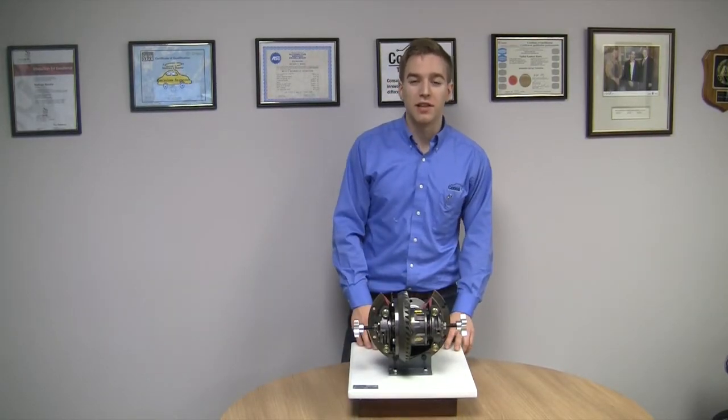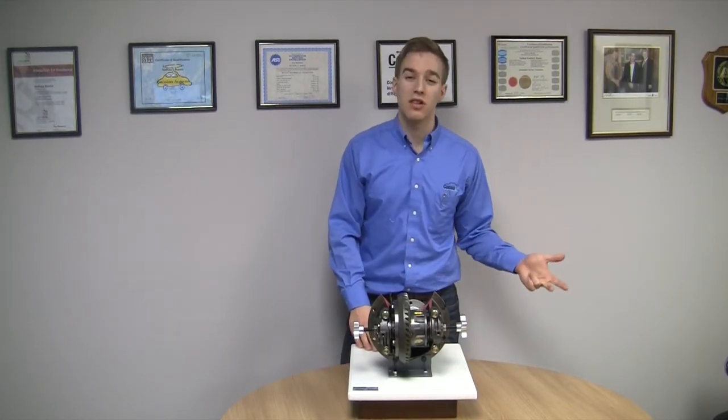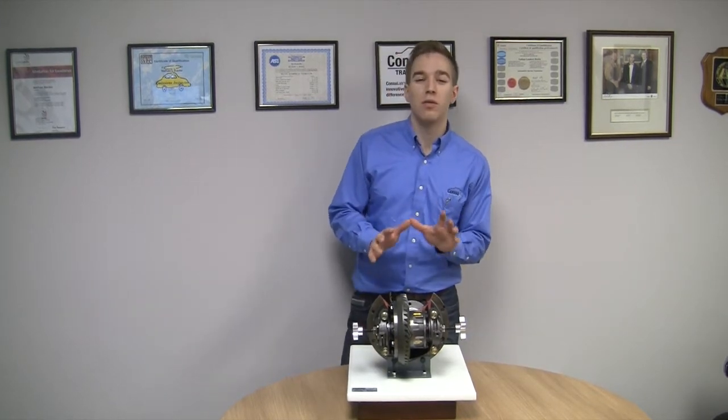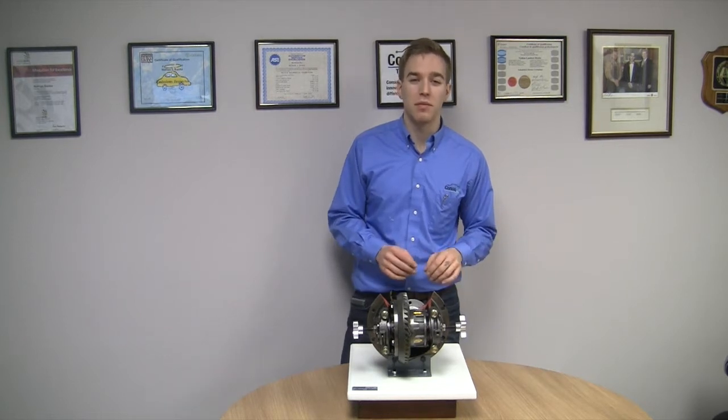At Connice Lab, we design and build training aids for automotive, heavy vehicle, and electrical engineering. Today I want to show you one of our exciting new products, the EC431 Cutaway Differential with Adjustment Capabilities.